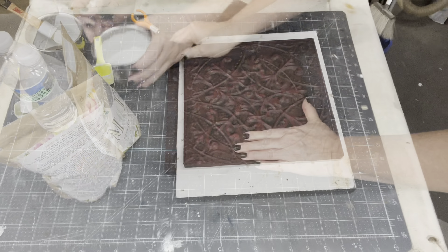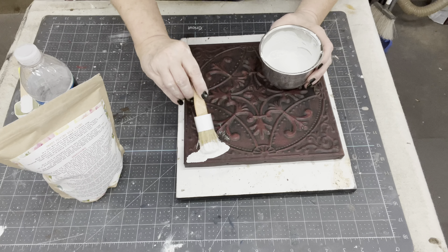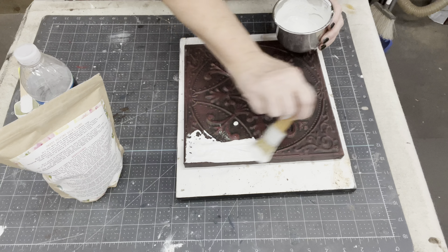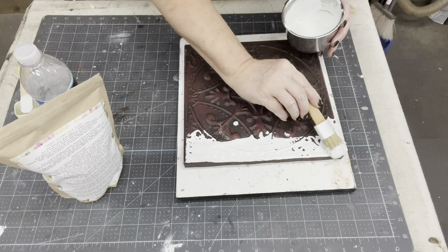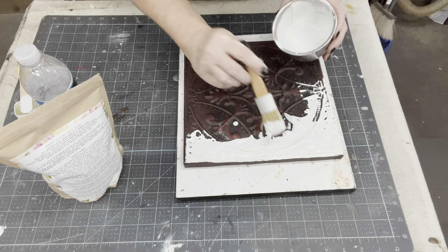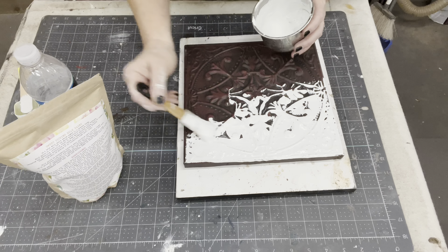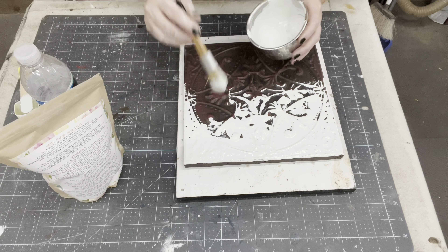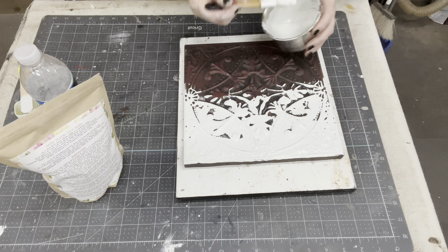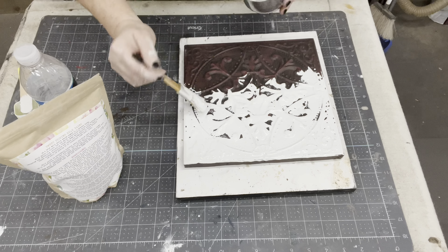I've been having a lot of fun using Sweet Pickens milk paint. What it is - it's equal parts, so the dry powder and water. You just mix the two together and then you mix it for two minutes until it gets kind of like a pancake batter consistency, and then you just let it sit for another couple minutes until it thickens up and then it is ready to use.